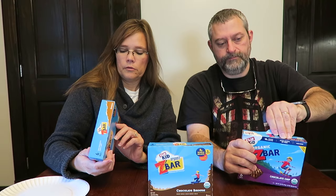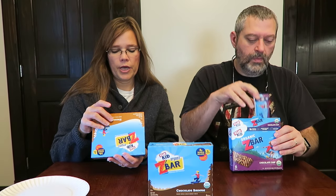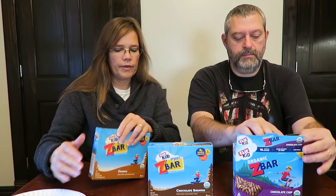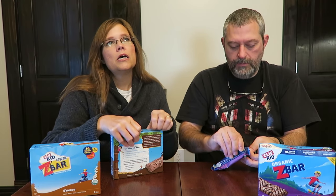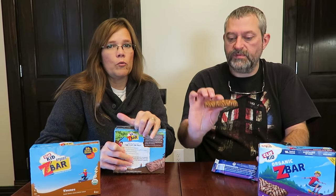This bar is 130 calories, and they're all 130 — not too bad. I wasn't sure how big they would be, but for 130 calories, I've been eating Nutri-Grain bars lately that range from 120 to 140. It's actually about the same size — it's a pretty good-sized bar, about the same size as a Nutri-Grain bar.